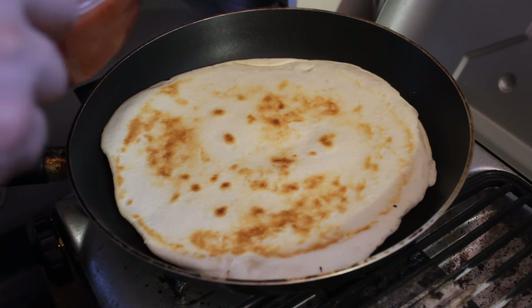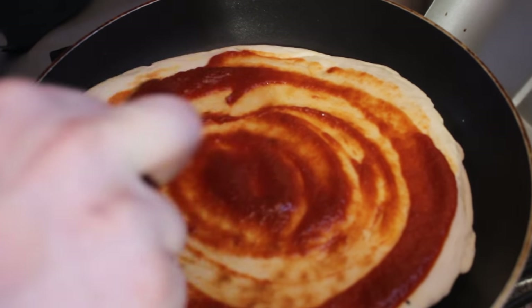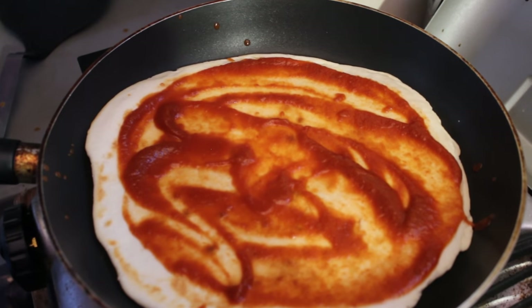Now with the heat off, just dress your pizza any way that you like it. Put any toppings that you like on it while the heat is still off. Then after you're done putting your toppings on, turn it on again to a low to medium heat.